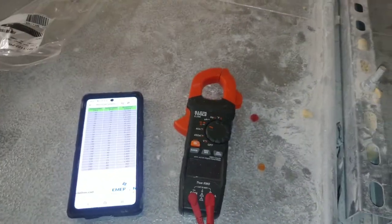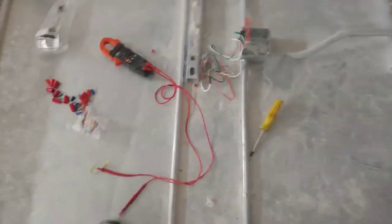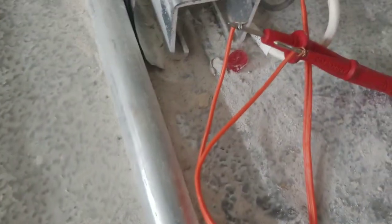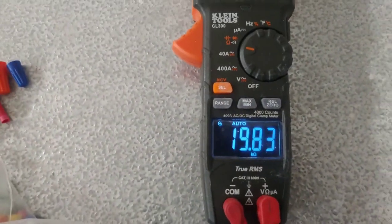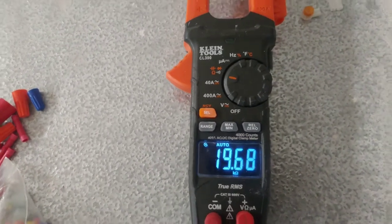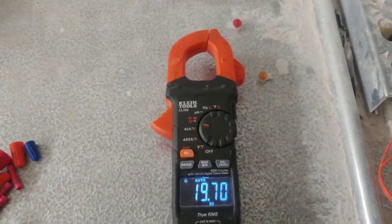I wanted to show you the mister connector. Make sure to have really good connections — strip them back nice, make sure they're connecting well, and get them as tight as these little straps can get them. Then wrap it with a little insulation like that. Back up here to see what we read — the moment of truth. They are connected and look at that: the resistance is going up as it gets colder in there. That's fantastic, that's what it needs to be doing.